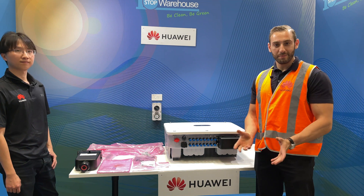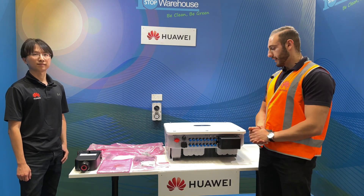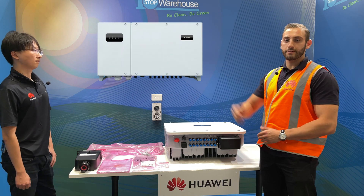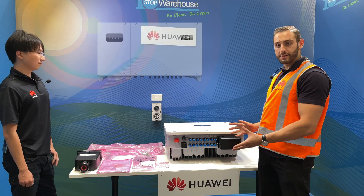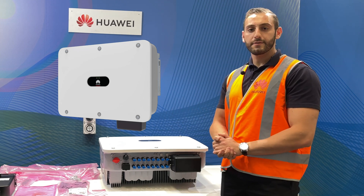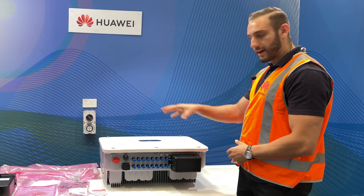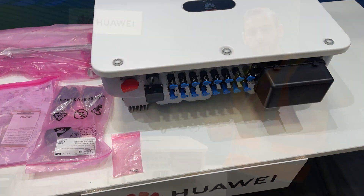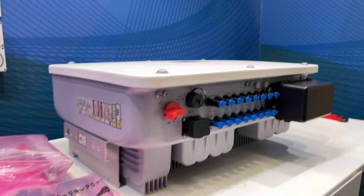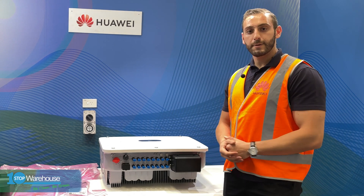We've just taken the inverter out of the box with all the accessories. This is an incredibly beautiful inverter, especially for its power capacity. Compared to the previous generation — we'll put a photo up here of what the old 29.9 looks like — this one is completely redesigned with a brand new chassis. It's about 300 millimetres narrower, which is very helpful for installers who might have a small plant room with limited wall space. It also has a modernised front look, kind of like the fresh residential range. And as you can see on the terminal interface, it's much more simplified than the previous one, which should speed up installation.